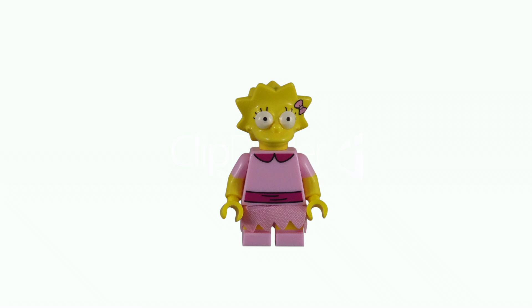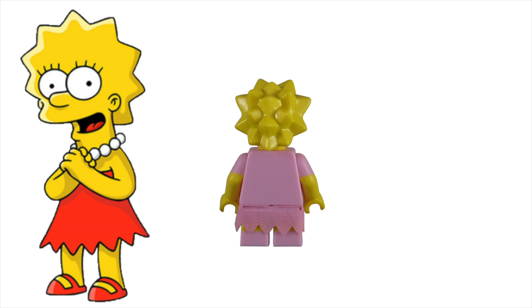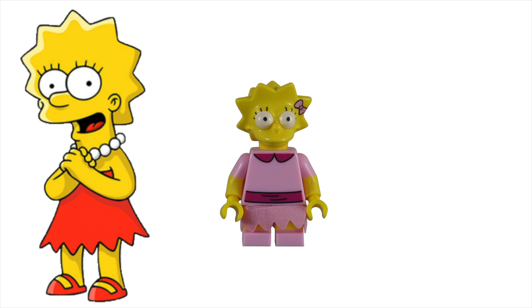The middle Simpsons child was put in her Sunday best, just like her parents. Lisa is the wise, liberal, and more sensible of the Simpsons children, and a must for any Simpsons CMF series.